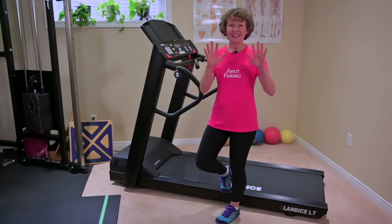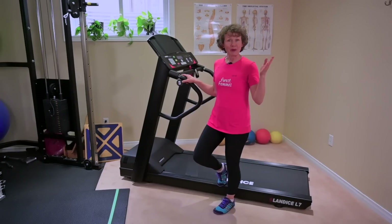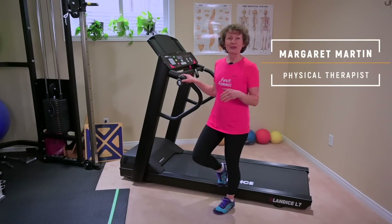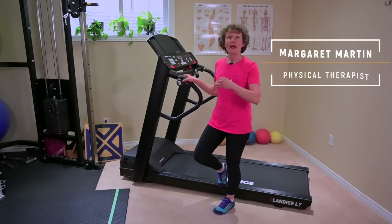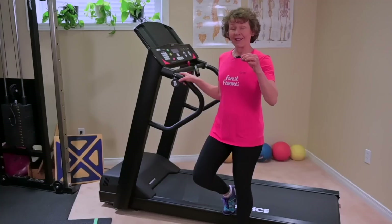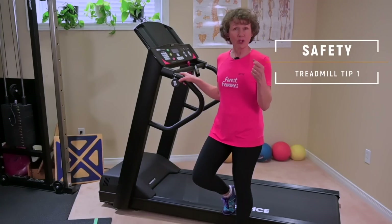We are going to cover 10 treadmill tips, starting from safety, going all the way through to efficiency and workouts. My name is Margaret Martin. I'm a registered physical therapist, certified strength and conditioning specialist, and I'm doing this video because so many people have treadmills and they don't make the most of them. As well, sometimes they're not as safe as they should be. So let's start with safety.